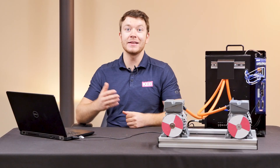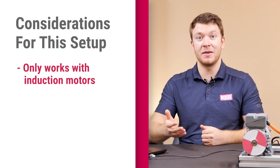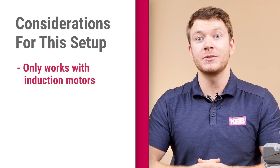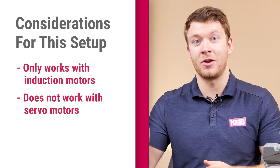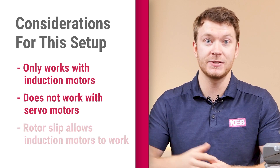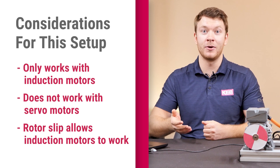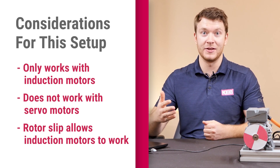There are some key considerations when going with this kind of setup. Multiple motors can only be run with one VFD when the motors are induction motors. This could not be done with servos, because servos require the waveform to track with where the rotor position is. However, induction motors have some slip, so even if one motor gets bogged down with load, it won't lose track from where the waveform is while it's running.